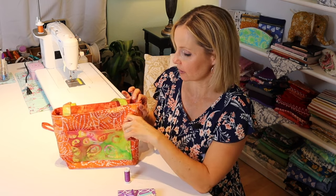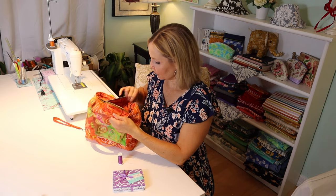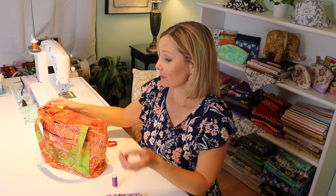You can make this tote with four fat quarters if you don't make the pocket. I made a little loop on the inside for keys, and I made a bonus key fob holder to latch onto that hook with some extra fabric. So you won't have a whole lot of fabric left over from this project. I'm going to show you exactly how to do it.